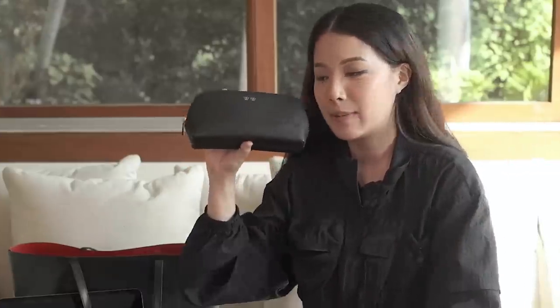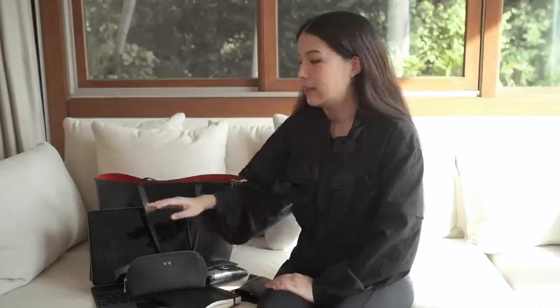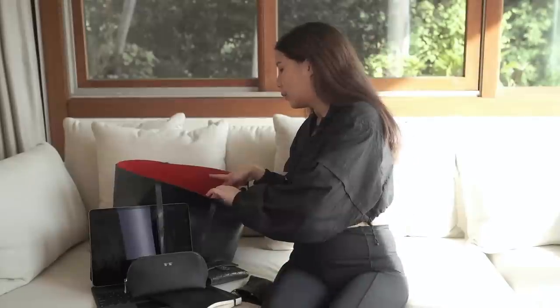I don't believe in reapplying makeup because there are a lot of products out there that help your makeup stay on for a long time. I also don't believe in applying makeup on top of dirt — it's just not my thing. I don't bring any chargers anymore because these devices last a long time. I just charge at night and the iPad could run for about six hours.